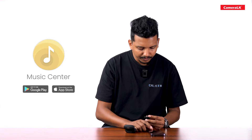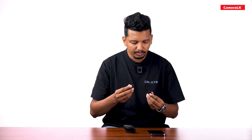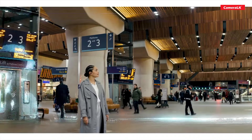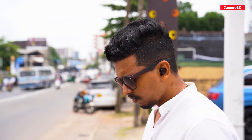You can try the sound quality. You can install the Sony Music app. A key feature of the headphone is the noise cancelling option. The microphone is used to maintain the noise cancelling.